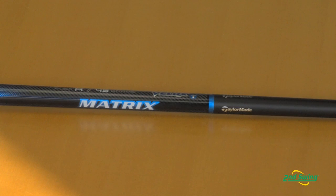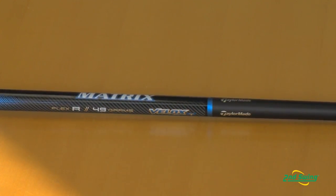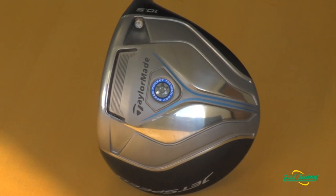We put a Matrix V-Locks 49 gram shaft at 46 inches, which is a very lightweight shaft that delivers the club head very efficiently and very fast to the golf ball. Combine all this together and you get a driver that is going to be extremely long — the longest we've ever made.